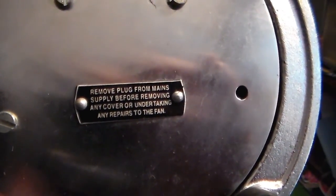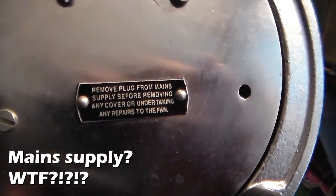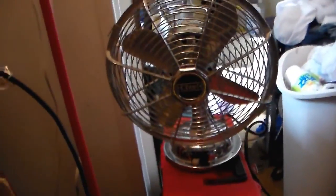Remove plug from the main supply before removing any cover or undertaking any repairs to fan. Yeah, that's fine. And apparently, even though it looks vintage, it's a modern vintage.